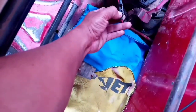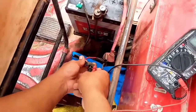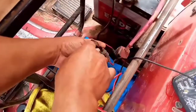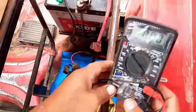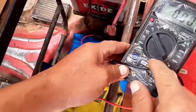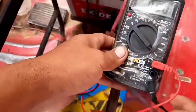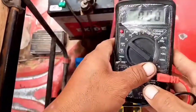Vamos a colocar la punta del multímetro a cada extremo: una punta acá y otra punta aquí. El multímetro tiene que estar con uno al negativo y uno en la parte que dice 10, en la parte donde se envía amperaje. El multímetro tiene que estar en 10 amperios.